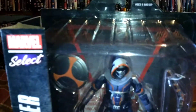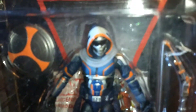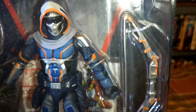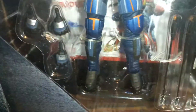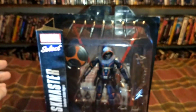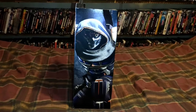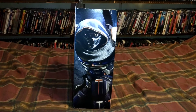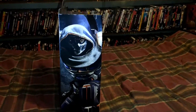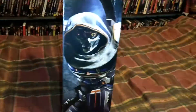Just looking at the pack here, you get the idea that this guy is pretty good with a bow — he's got some arrows, a knife, and extra hands to hold such things. We're going to take it out of the pack in a second, but first let's get a look at the package. There's the Marvel Select logo, the Taskmaster name, and on the side there's a cool visual of what this character is probably going to look like in the Black Widow movie.